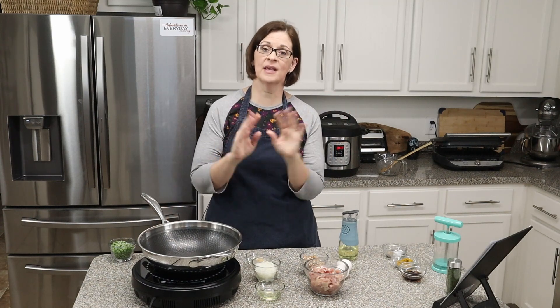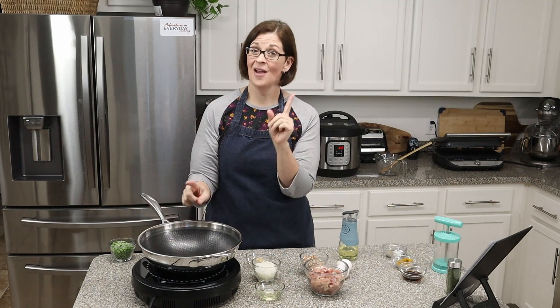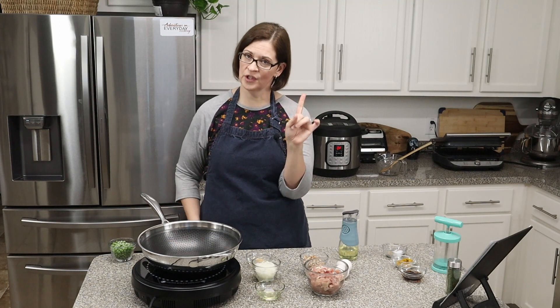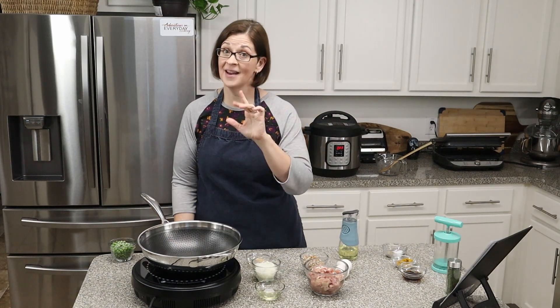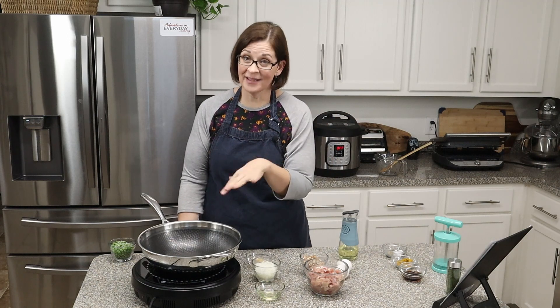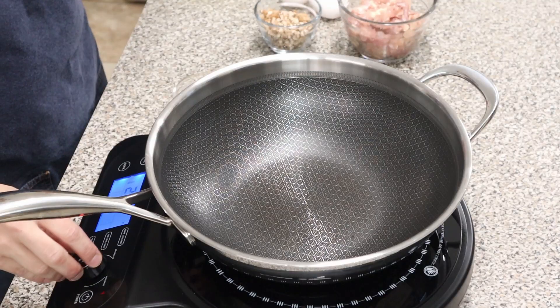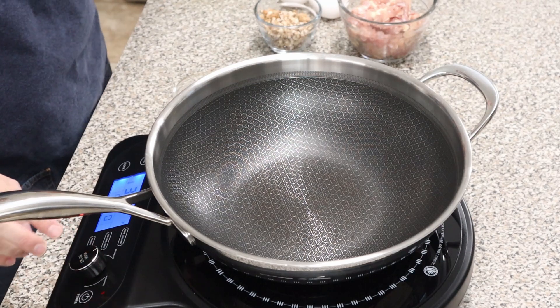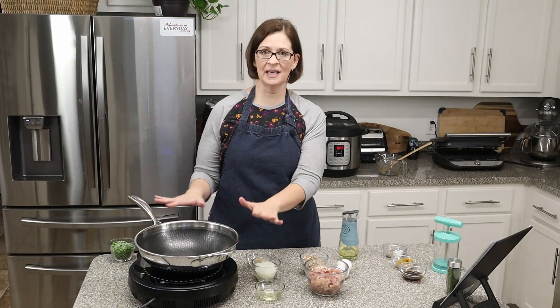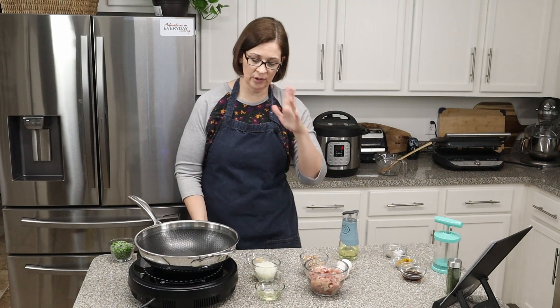The first thing we're going to do is get our chicken cooking. The recipe calls for cooked chicken — I'm just going to cook it right in the skillet. What I love about the way this recipe is written is that you can use leftovers, since it calls for cooked chicken and cooked rice. I cooked my rice in the Instant Pot. I'm going to set my temperature to medium-high, which is about 375°F.